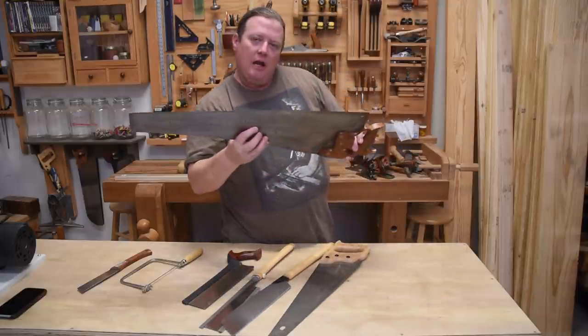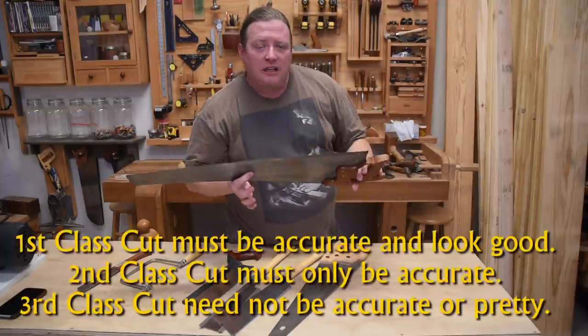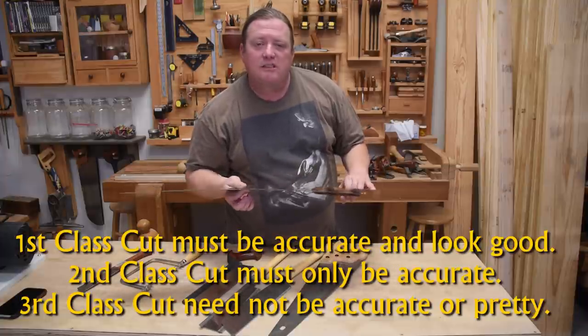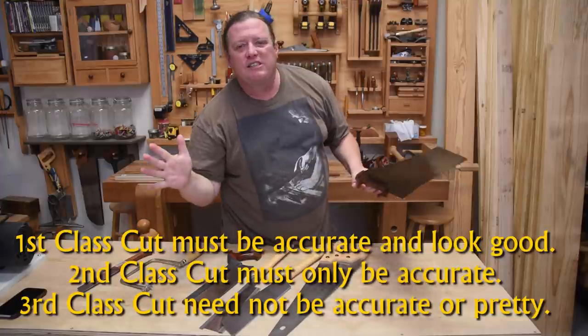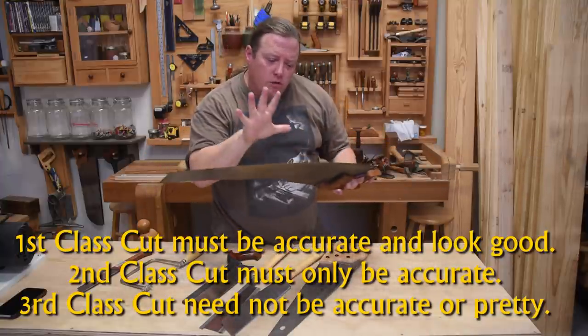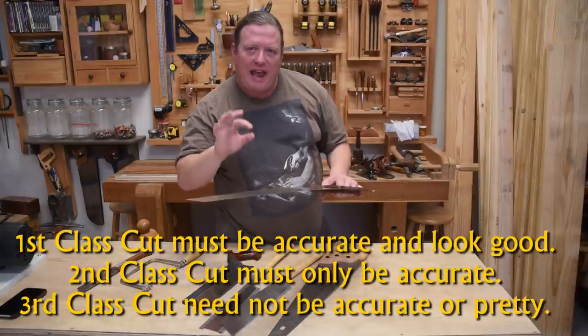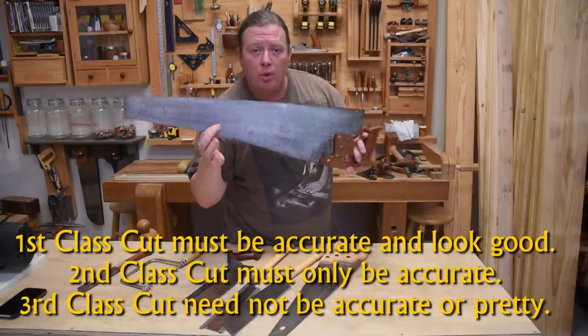A large hand saw is often a third-class cut, unless you have a carpenter sectioning 2x4s where getting within a thirty-second of an inch makes them really happy. The coarser the tooth, the less accurate it needs to be — and this is not going to be a cosmetically pretty cut.